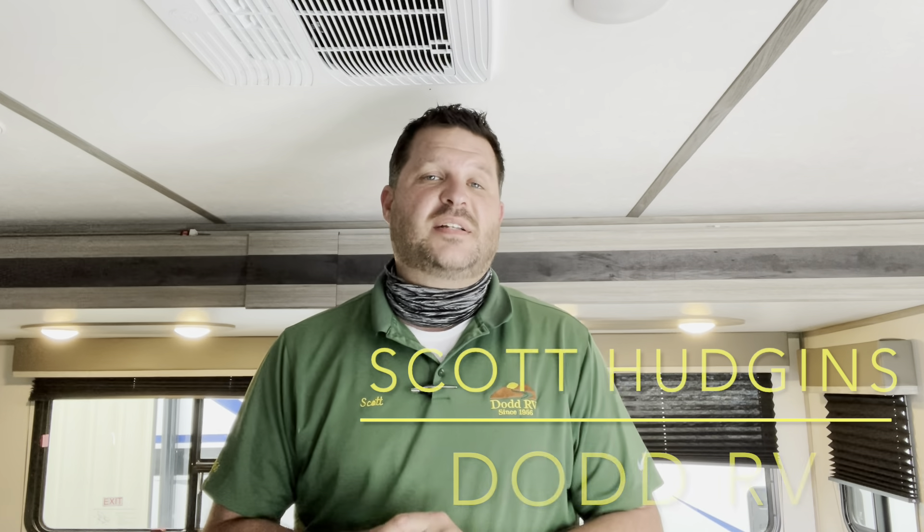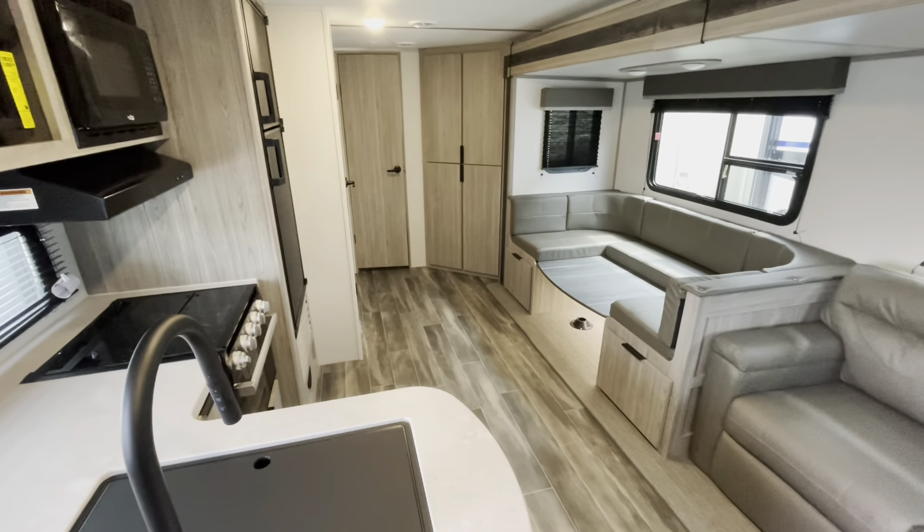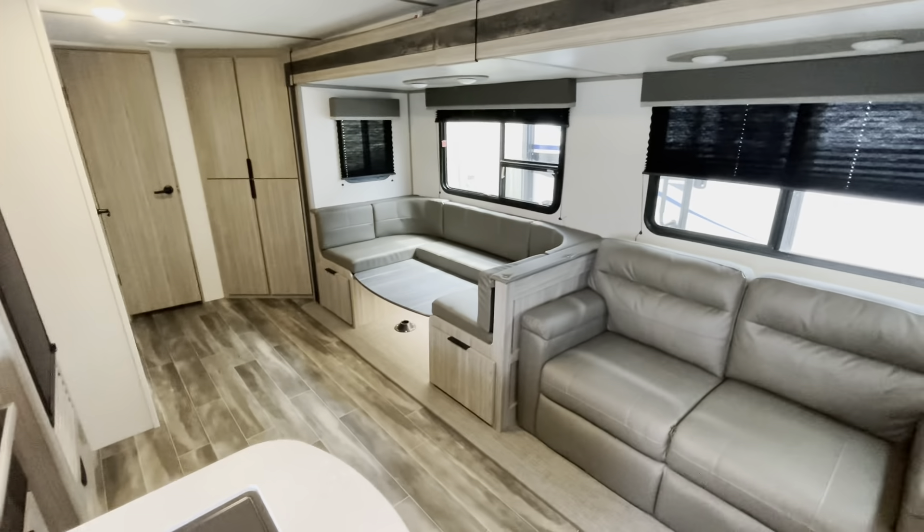Remember to watch all the way to the end of the video. I'll show you a clip with the slide in so you can see what you do and don't have access to. Always remember to give me a quick thumbs up, hit the subscribe button and that bell. The bell will give you a notification every time I put a new camper on, so be the first one to see new floor plans, options, decors. Make sure you hit that bell. Thanks again for watching scotthudgens.rv.